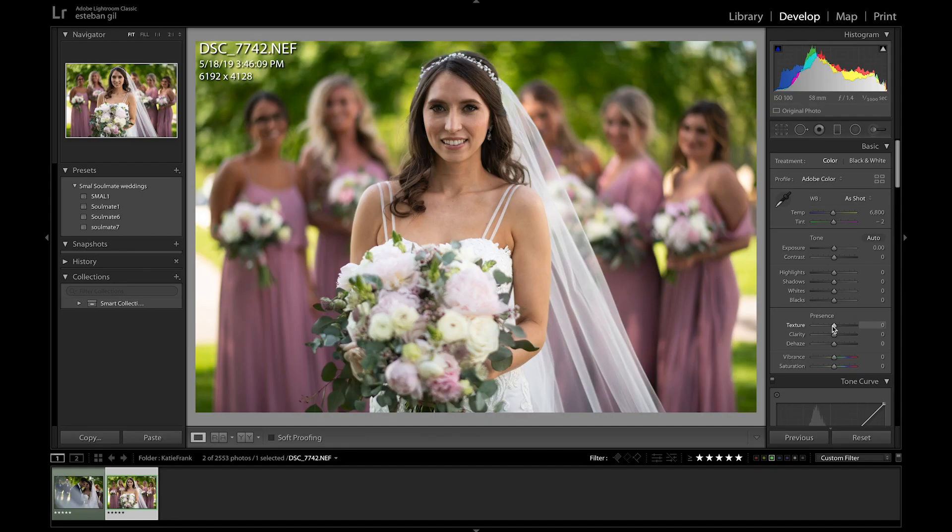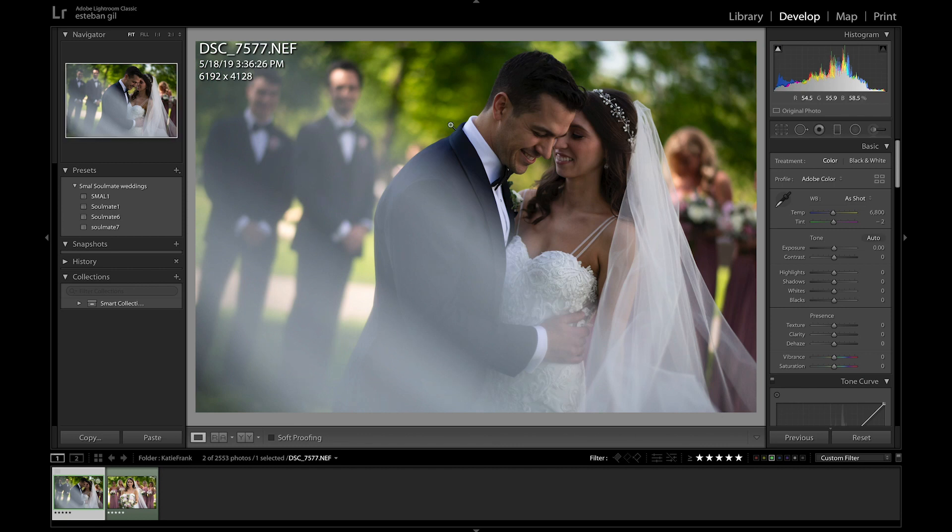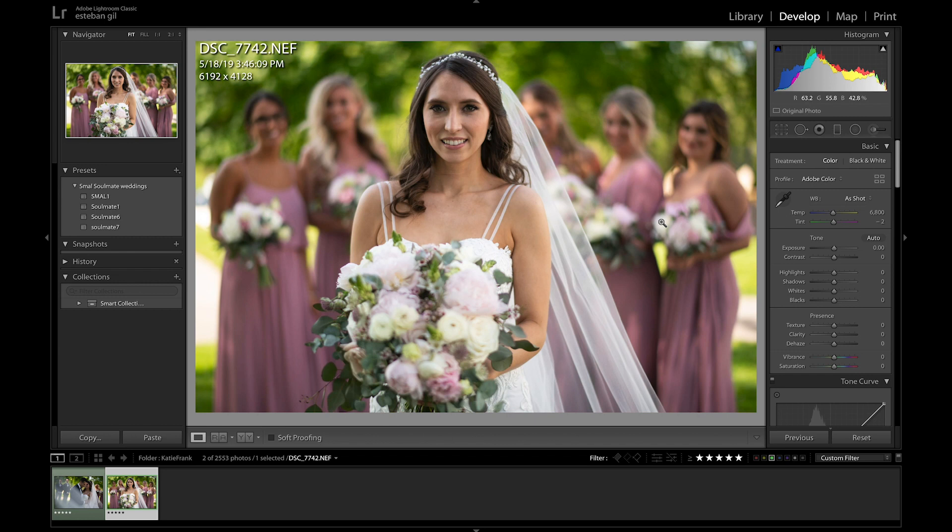I've chosen a couple pictures from a wedding from a few weeks ago — this is Katie and Frank's wedding. I also tried to choose a different photo that'll have the groom in it as well as the bride, so that we can see how it affects both of them. Texture is a brand new feature and it's comparable to something called Portraiture, which is a very popular app that a lot of wedding photographers tend to use on their photos.